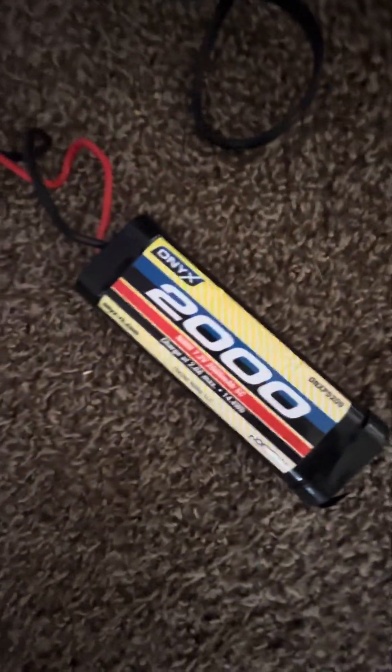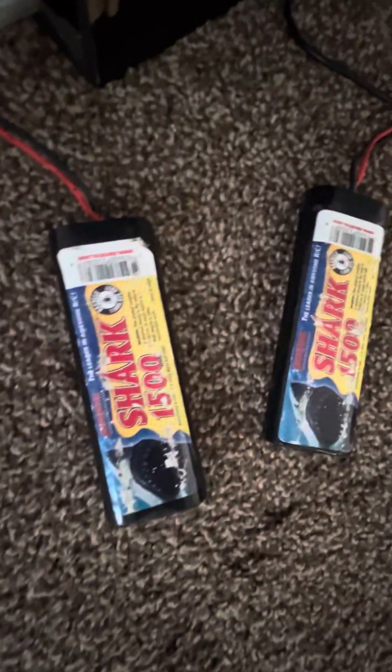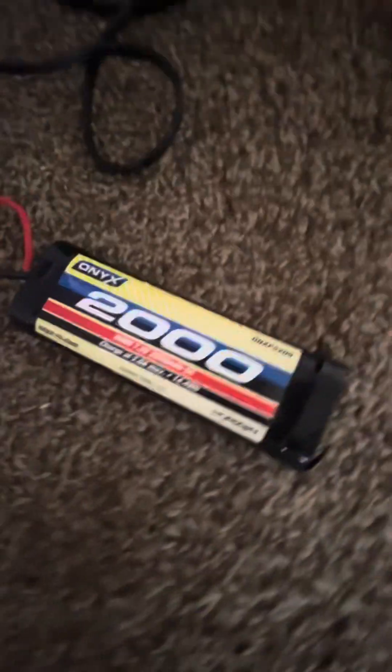Let me let you guys see the battery charger — look at this guy here. Same battery charger, and this guy still works. I do have a new battery charger, and I am running this — these are the batteries that were being run on it: Shark 1500 milliamp. And I'm running an Onyx 2000 milliamp in there now. Just wanted to show you this, guys — a little history on RCs. There's a lot of history on RCs.